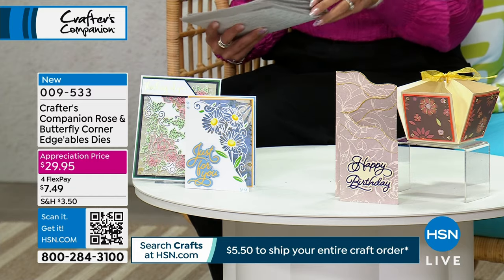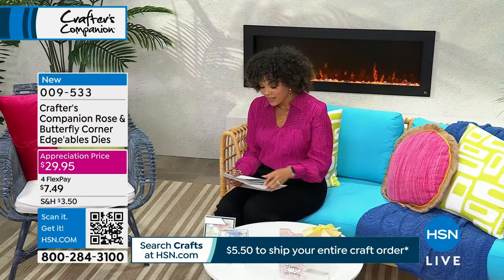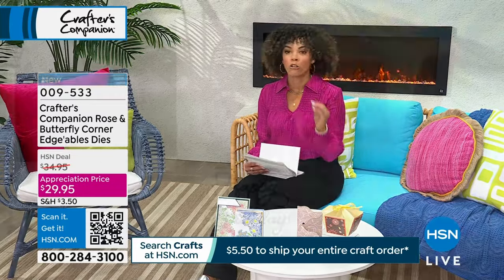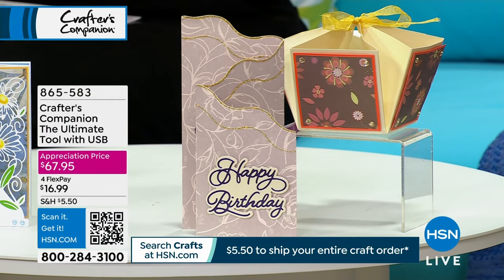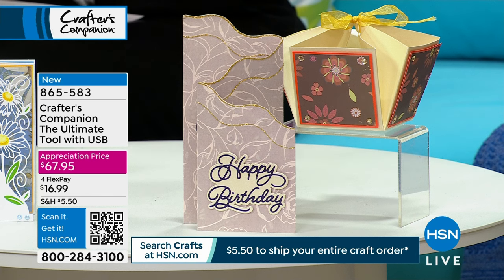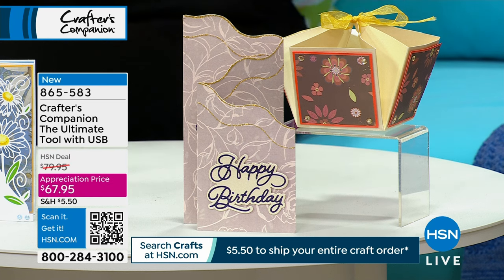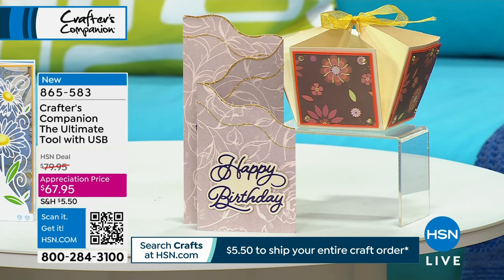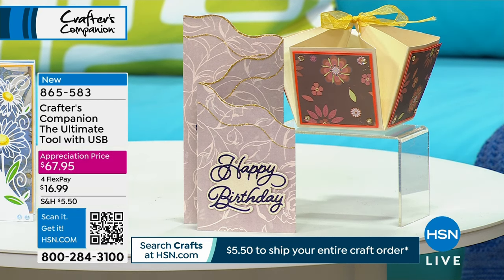If you want to add it to your cart, there's the item number on your screen. One other thing I'm really excited about is the Ultimate Tool. This is so cool — this Ultimate Tool from Sarah is genius because it will allow you to score, measure, trim, emboss, and embellish all in one. There's a USB included, so Sarah is in the comfort of your home walking you through everything. You can key in item number 865-583.